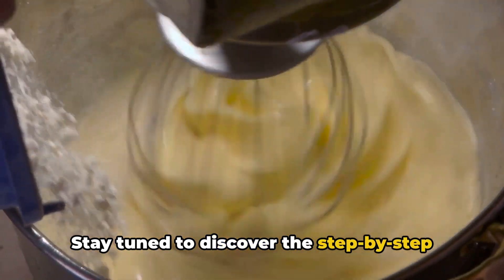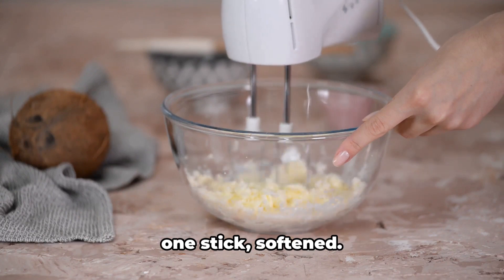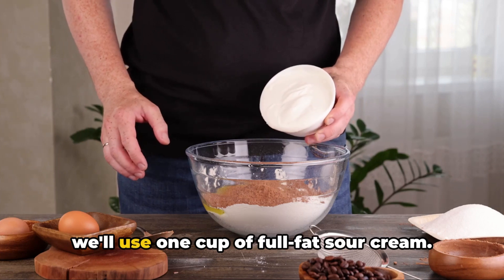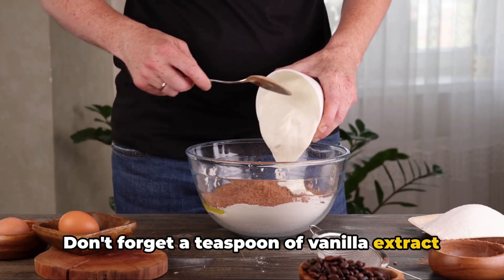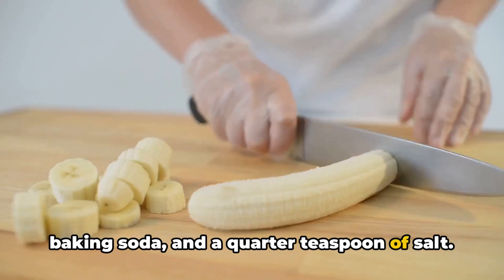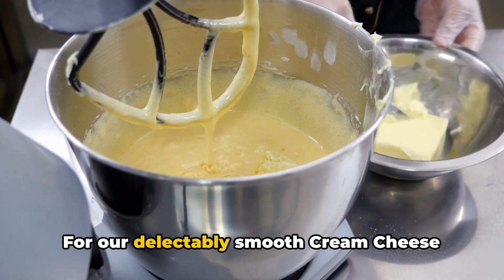First, gather all your ingredients. For a moist and flavorful banana bread cake, you'll need half a cup of butter — one stick — softened, one and a half cups of granulated sugar, and two large eggs. To give our cake a rich creamy texture, we'll use one cup of full-fat sour cream — it makes all the difference. Don't forget a teaspoon of vanilla extract. For the dry ingredients, gather two cups of all-purpose flour, one teaspoon of baking soda, and a quarter teaspoon of salt. And of course, our star ingredient: one cup of mashed bananas, about three bananas — the riper the bananas, the sweeter your cake will be.